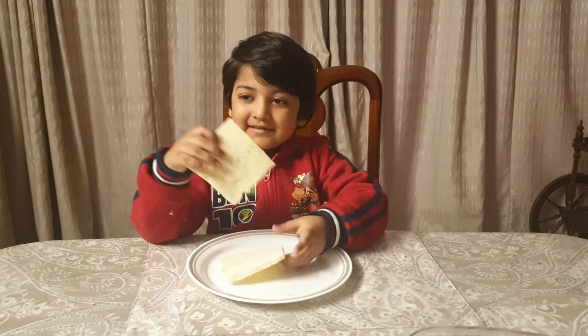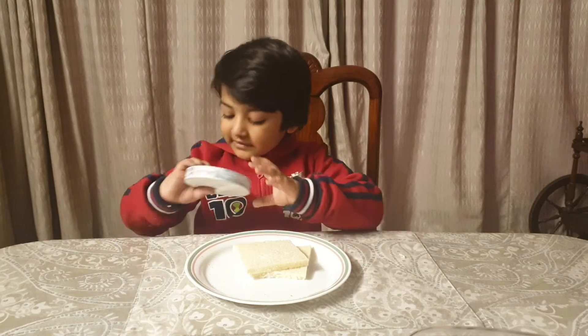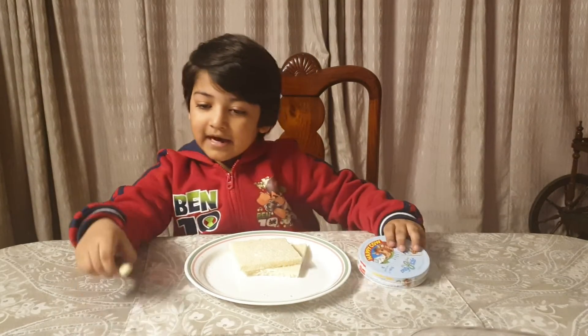First, we will take two slices of bread. I like cheese and I will use Happy Cow. And we will take a knife.